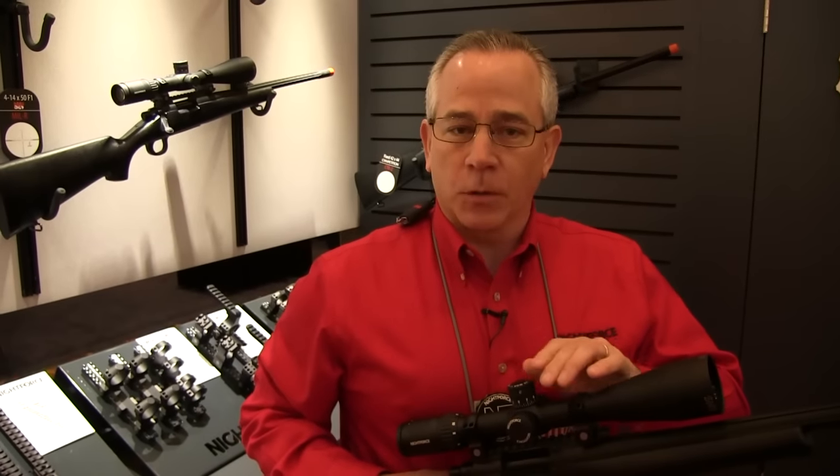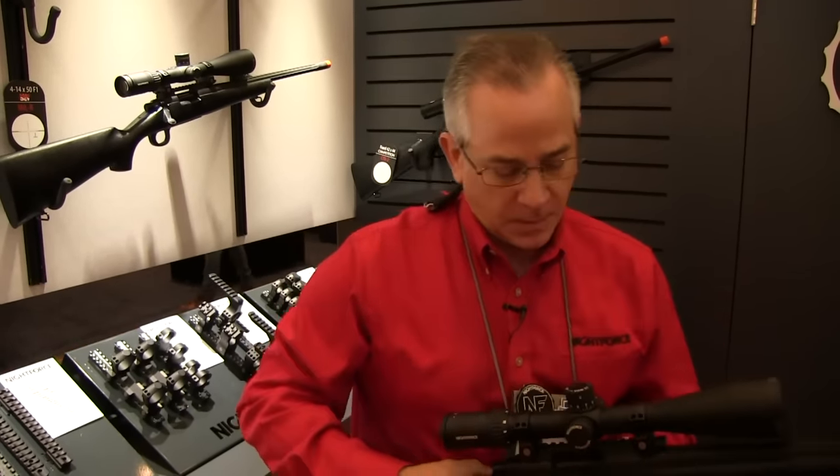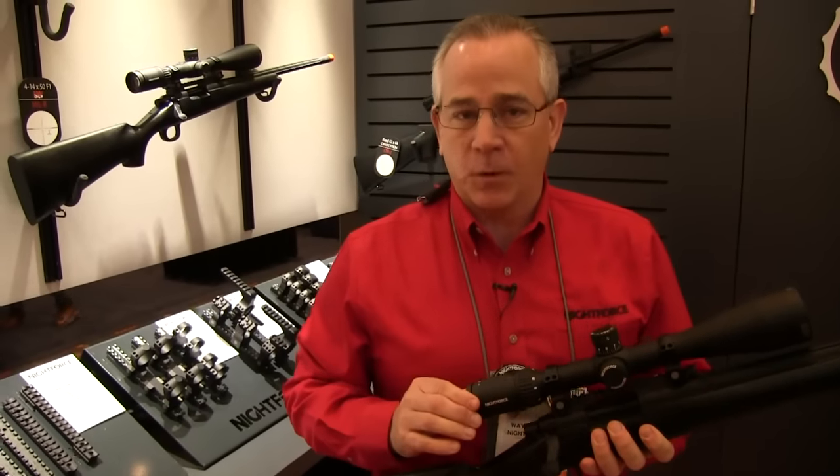You have 90 minutes of total elevation, 10 minutes per revolution or 5 mils. Moving to the back of the scope, you have your large power zoom ring and a fast focus eyepiece.